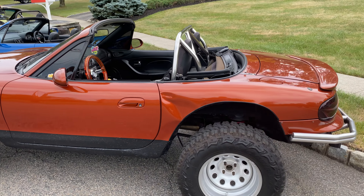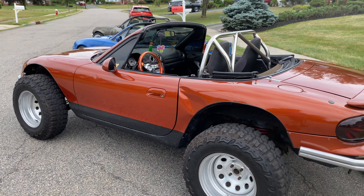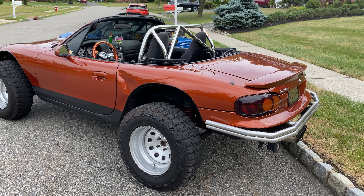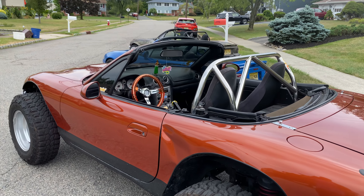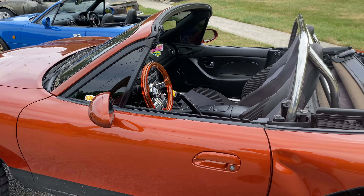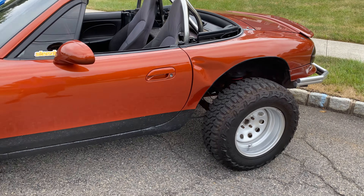All the dents on it that you see were there. I got the car bone stock — my cousin and I had painted it, a friend and I made the bash bars, I put the roll bar in, steering wheel. Any mod that's on this vehicle, I've done: lift kit, wheels, tires, exhaust.